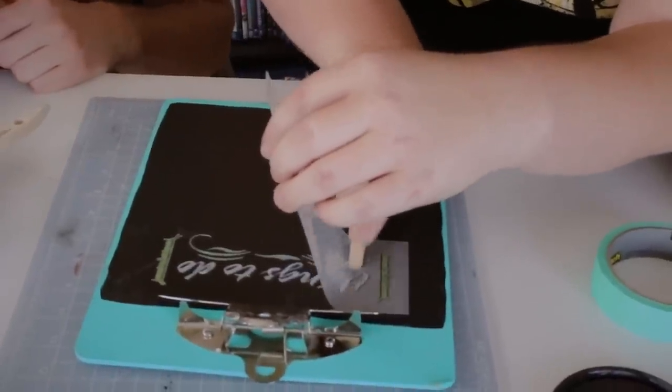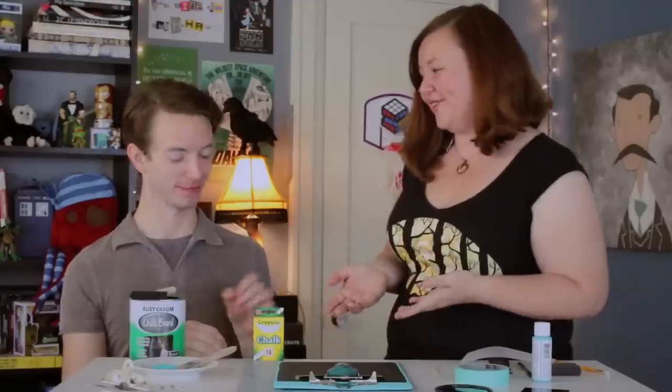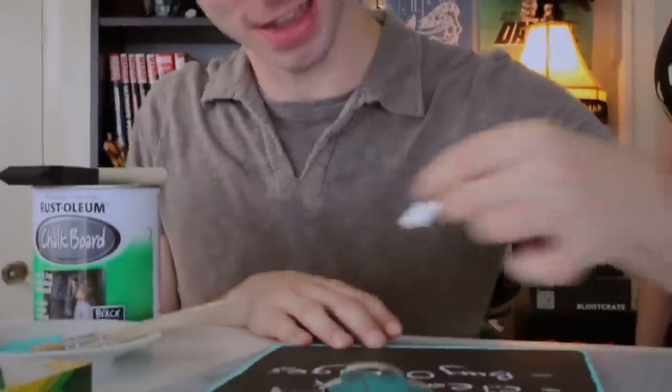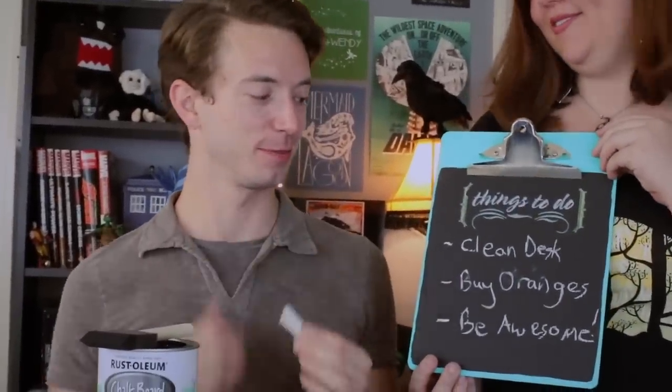Oh it looks so cool! What's really cool about this is it actually looks like it's written in chalk. Graham, I have some chalk for you if you'd like to write a message on our exciting things-to-do list. Well, thank you guys for joining us. Look for this on season two of New Adventures of Peter and Wendy. And thank you Graham — this was so much fun. Your painting skills are amazing.